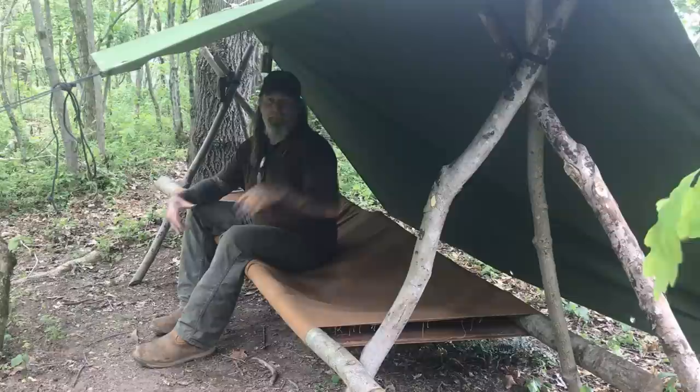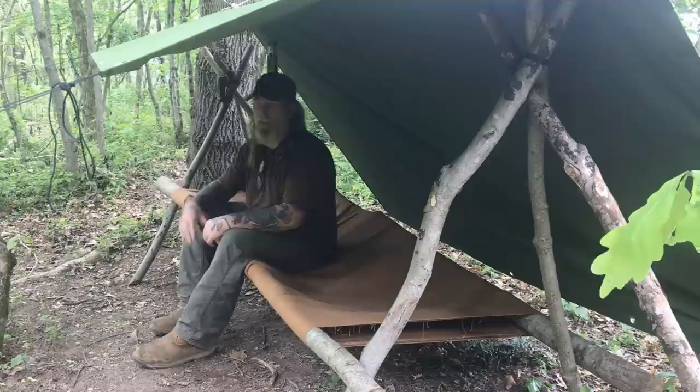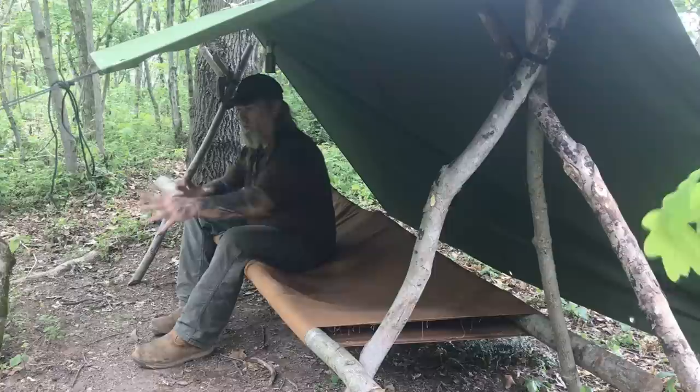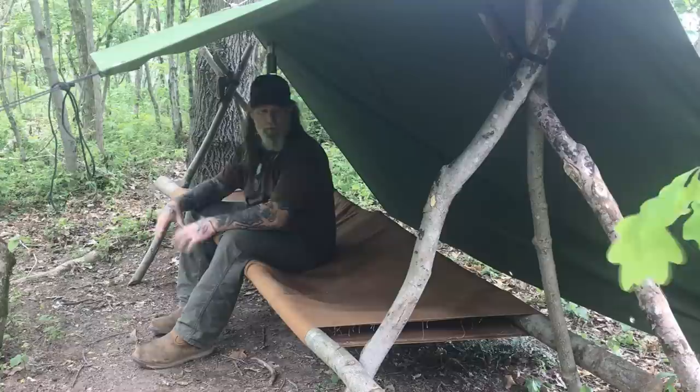It's heavier, bulkier, and more time-consuming to set up, so I consider this a more permanent or longer-term shelter. A hammock you could throw up for one night on a short scout with no inclement weather — or a Hennessy all-in-one system, throw it up and go. Something like this you won't want to set up for just one night; this is for multiple nights of staying. But it's very comfortable to work under, comfortable to sit on, and you have a big tarp to get under. It also gives you a good comfy bench, which is much different than trying to sit in a hammock and do tasks around camp.